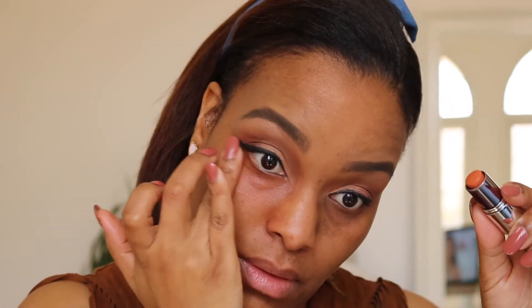At first I was putting the orange corrector straight on, but I was worried it was going to tug on my wrinkles, so I made sure I used my ring finger. I think I went a little ham — too much orange!